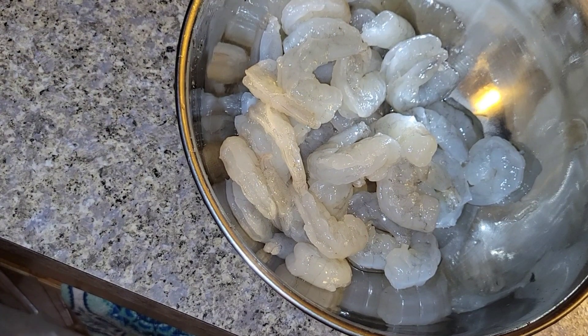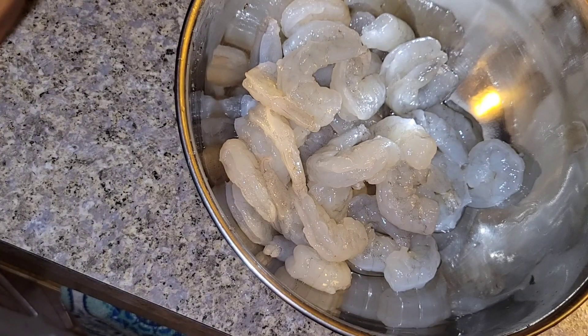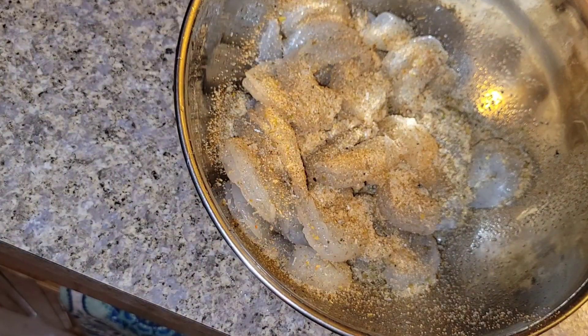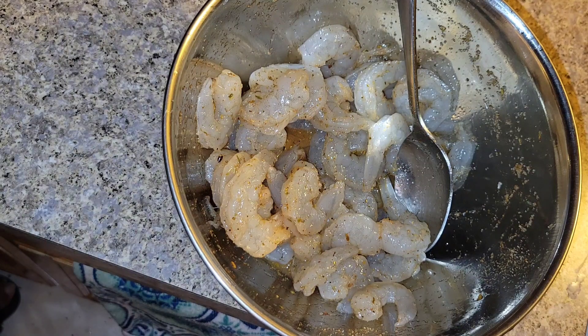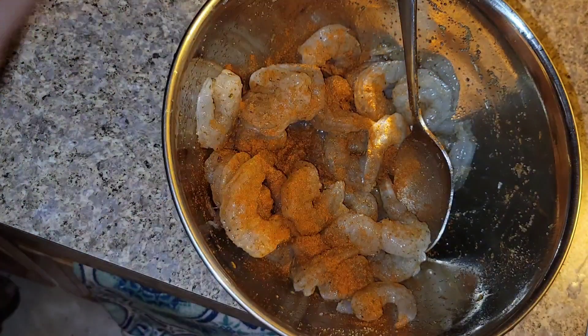The shrimp has been washed and cleaned with lemon. I'm using my all-purpose seasoning — nothing too fancy today — and mixing it in. There's already a lot of seasoning so it should be very flavorful. I'm also going to add a little bit of cayenne pepper, which isn't on the ingredient list, but I want to make it spicy, so I'm adding a generous amount along with some red pepper flakes.